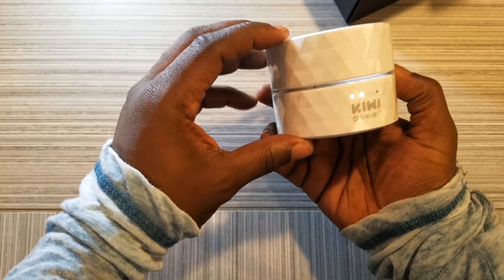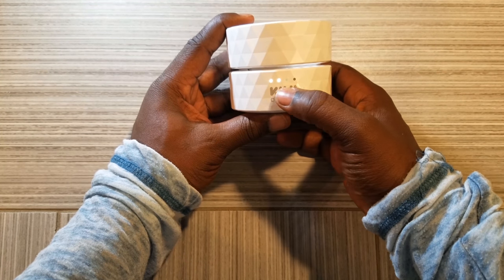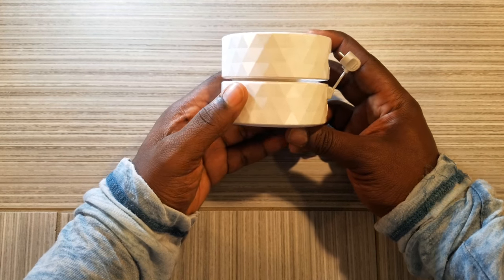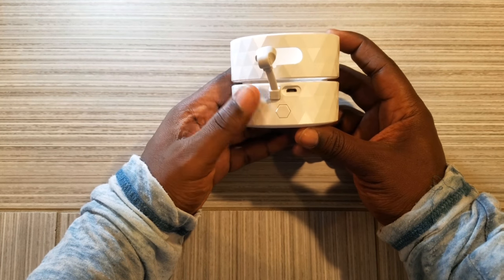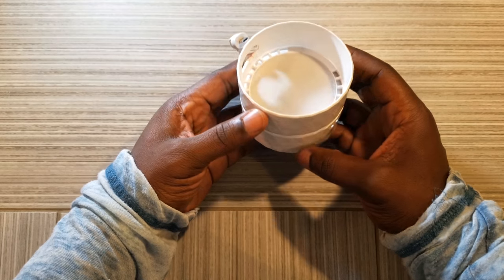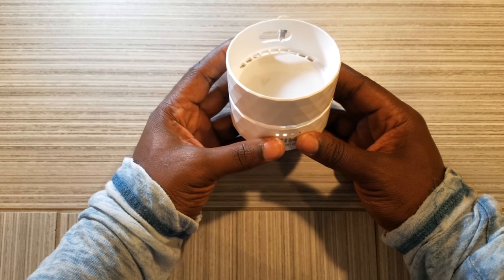So let's get this plastic off. Now that we have removed the plastic, as you can tell, there are four LED indicator lights. Basic design, Kiwi Design. Let's give it a 360. I really love the design inside of these two compartments. The contours and the shape of this device are ergonomically shaped to fit the Amazon Echo Dot.